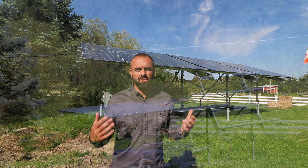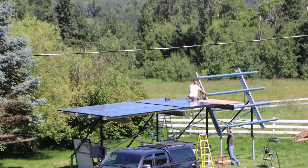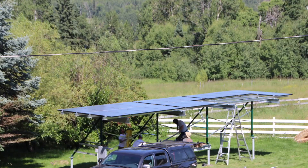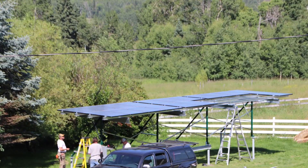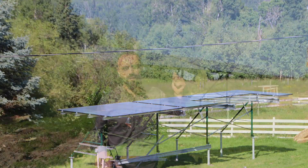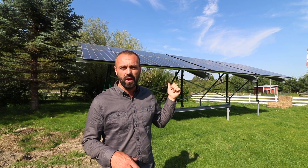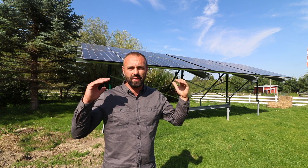I highly recommend Simple Solar if you're looking for a solar installer for both thermal and electric. You can find more information about their products and services in their URL, which I'm putting in the show notes below. Thanks so much guys. I hope you found that video useful. Stay tuned for future videos where I talk a lot more about this solar array, specifically about the ground mount system and how it pivots at different times of the season.